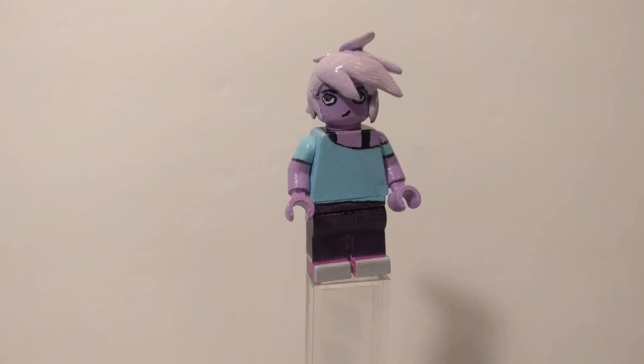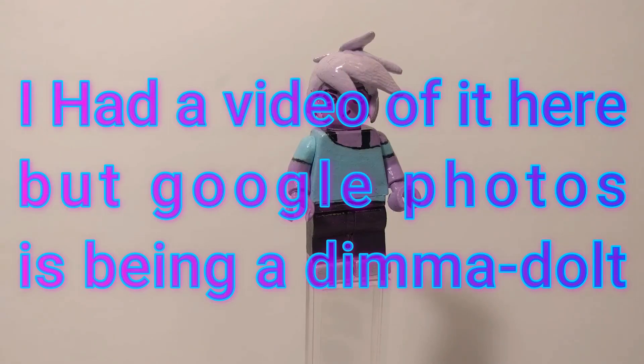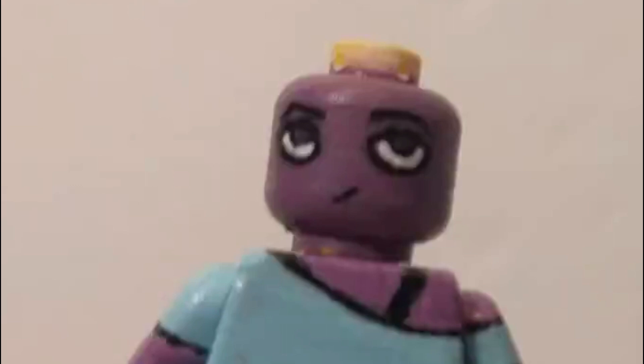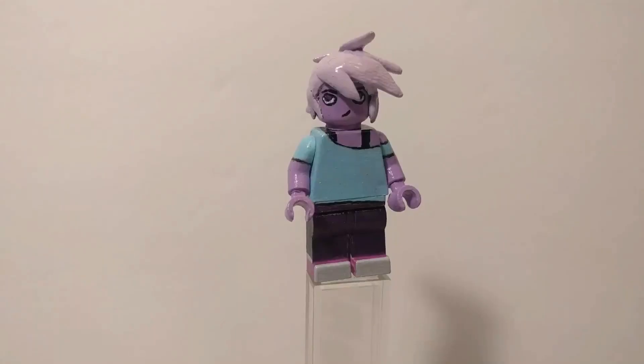So it turns out, you know that thing that happens where your computer screen can be darker or lighter depending on how you tilt it? Well, I may have been looking at screenshots from the computer when the brightness was turned down. So yeah, I literally had to redo the entire thing, except for the pants, merely because I was too much of an idiot to realize that the screen was tilted too far and that it looked darker than it really was. Not my proudest big brain moment, but it is what it is.